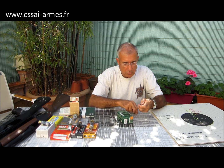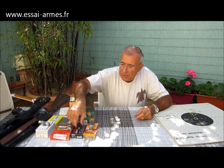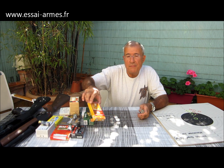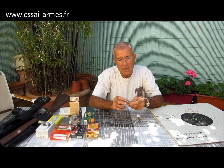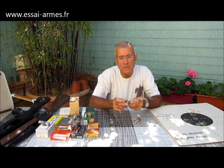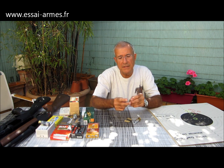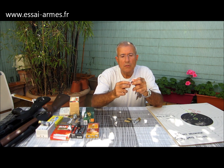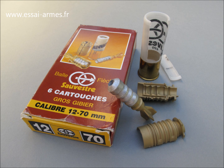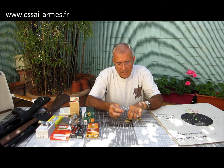On a aussi des munitions encore très différentes : les balles-flèches Sauvestre. C'est une munition assez complexe. Elle a un manchon en plastique qui ne va pas accompagner la balle tout au long du trajet — il va tout de suite être écarté par la résistance de l'air. Un peu comme une fusée dont le premier étage disparaît. La balle est lourde et sous-dimensionnée, ce qui la rend très rapide, extrêmement performante mais aussi perforante. Il y a un empennage en plastique complètement solidaire de la balle.